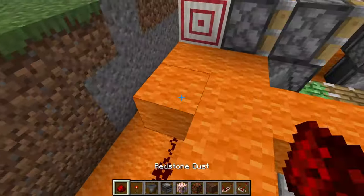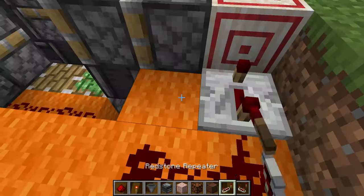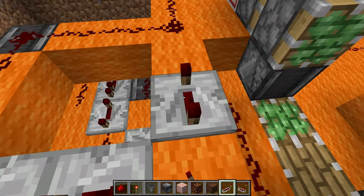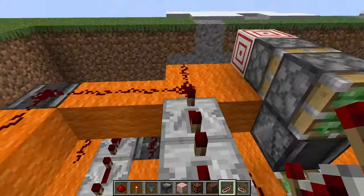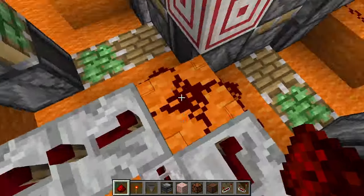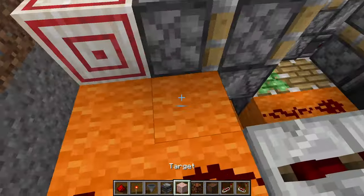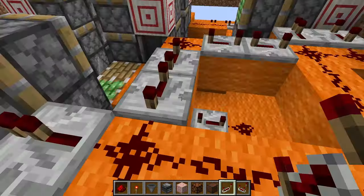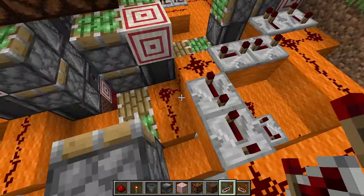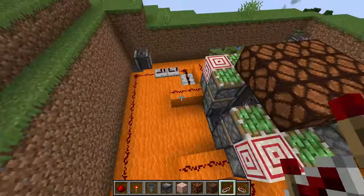You're going to want to run redstone dust all along here like this. Put a redstone repeater on four ticks and a redstone repeater on one tick. These need to go four ticks. For the sake of symmetry I put two here, but it's not super necessary if you're scrounging for resources. Then you need redstone here that connects to these two bottom ones, and then the same redstone repeaters on this side. That should be your complete quadrant.